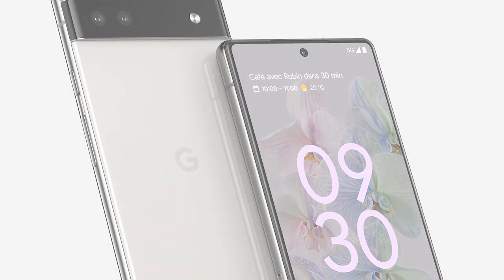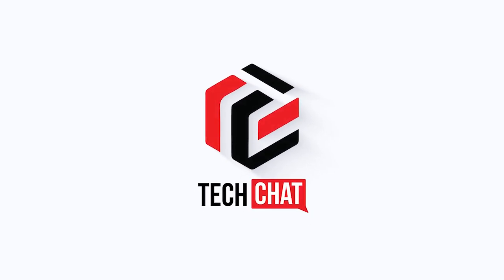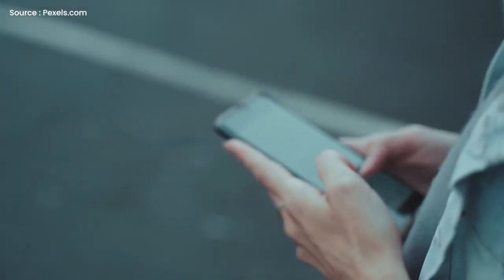Google Pixel 6a — First Look. Hello guys, I hope you are all doing great, we are back.